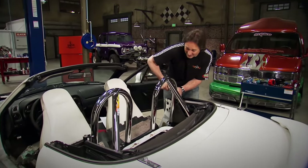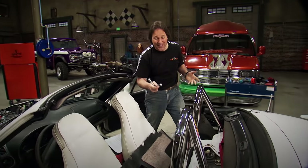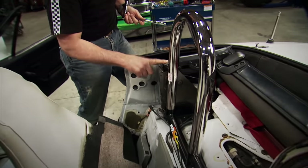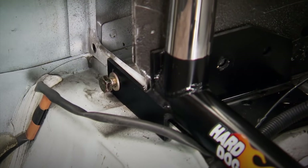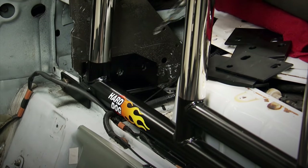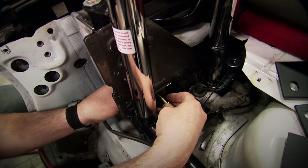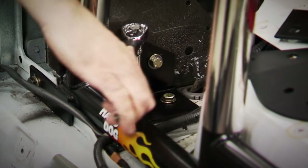We're back and right in the middle of putting a Hard Dog Fabrication dual hoop roll bar into this Miata to give us some serious rollover protection and also to stiffen this unibody, which is always a good idea even if you're not stuffing a V8 into your car. We're using the factory mounting points where the original brace went, and also using the mounting point for the seat belts — this is a very strong area. But even that is not enough, so here along the sides and the back we're going to drill the holes and bolt it on using the supplied backing plates for a strong mount to the strongest part of the unibody. And that's one of the main differences between a roll bar meant to protect you and a show bar, which is meant just to look good.